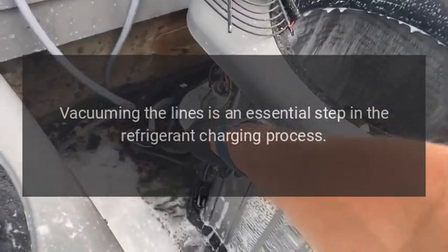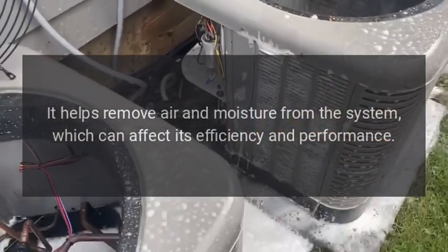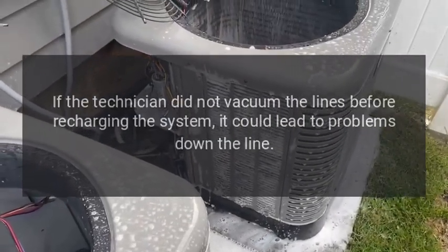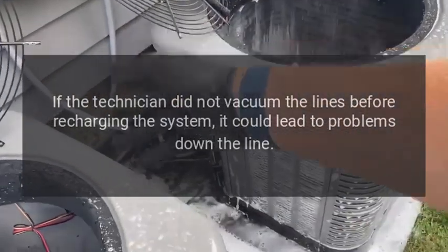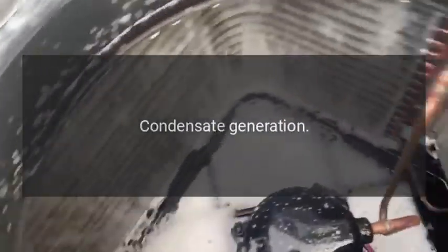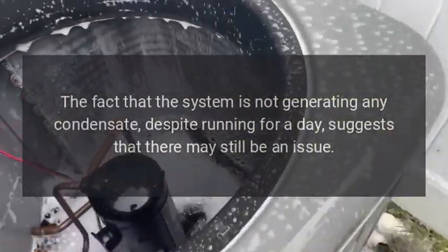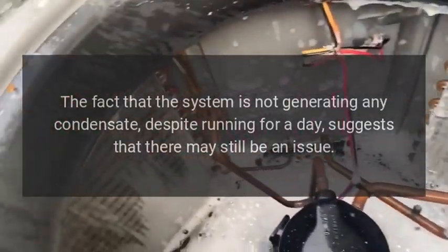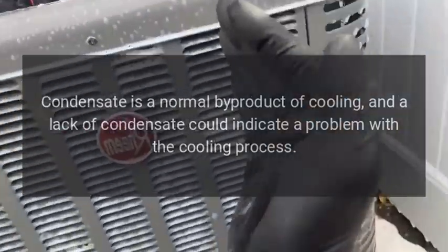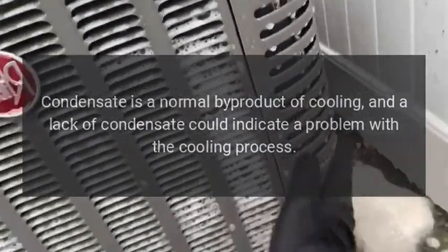Vacuuming the lines is an essential step in the refrigerant charging process. It helps remove air and moisture from the system, which can affect its efficiency and performance. If the technician did not vacuum the lines before recharging, it could lead to problems down the line. Regarding condensate generation: the fact that the system is not generating any condensate despite running for a day suggests there may still be an issue. Condensate is a normal byproduct of cooling, and a lack of it could indicate a problem with the cooling process.